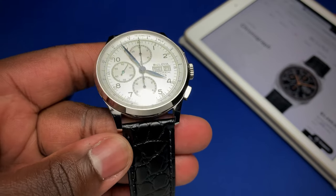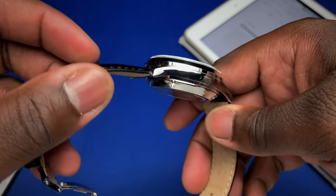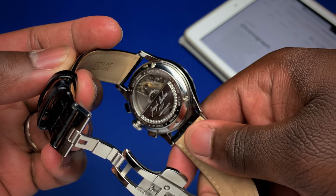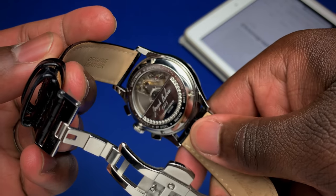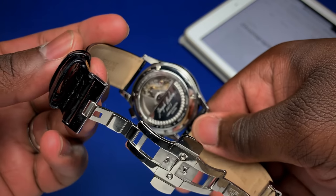In terms of the case, all surfaces are polished. On the case back it says 'Joseph Bulova 1875.' This is a sample piece so it's not numbered, but all regular pieces will be numbered out of 350.